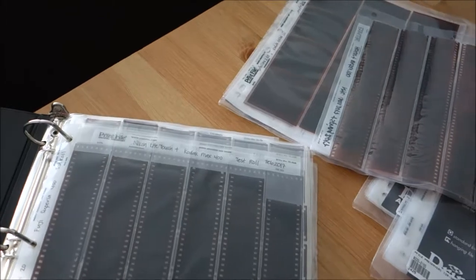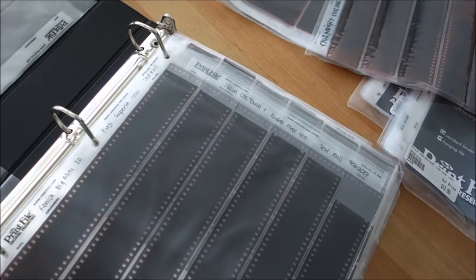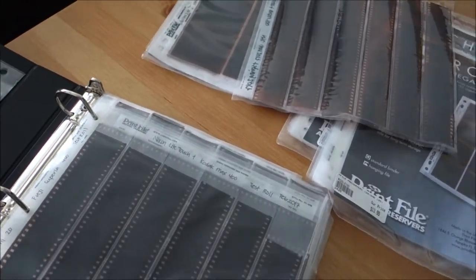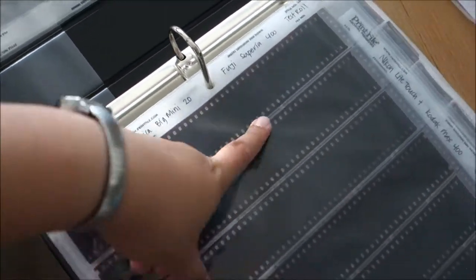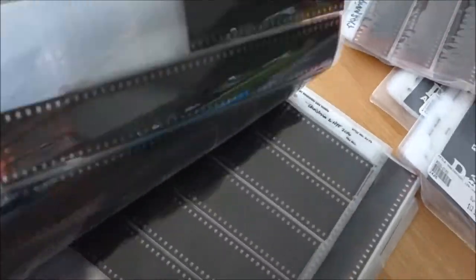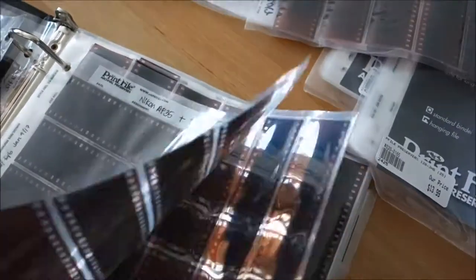There's nothing really special about my process. I know some photographers buy really expensive binders, but for myself, I get my negative, write down which camera I used, the film, and what the roll is for. I also note the month and year I shot it — though on this one I actually forgot to write that down. Something like this, and then I start filing.